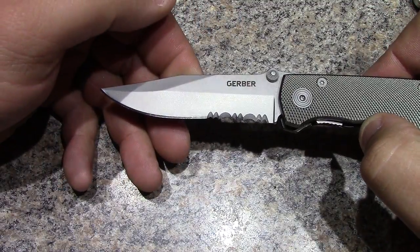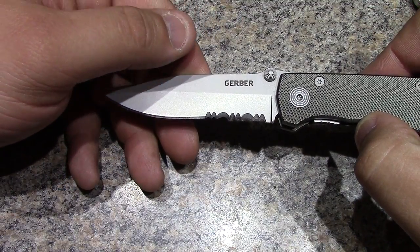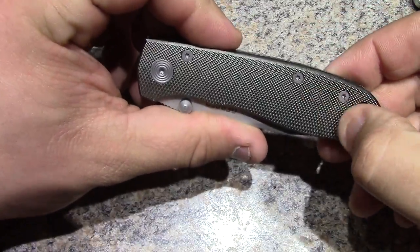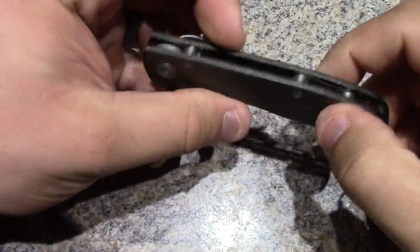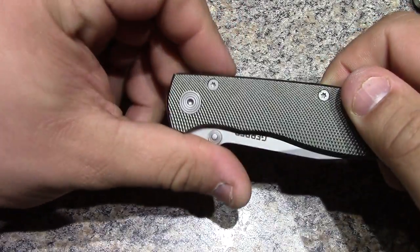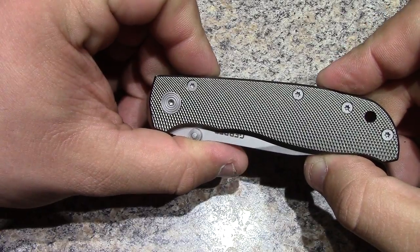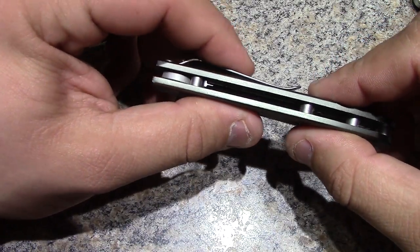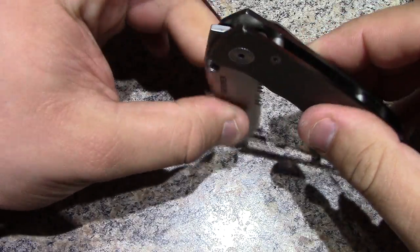It came fairly sharp, I cleaned up the edge a little bit and it seems to be holding an edge well. It's light - that'd be my first thing. At first I kind of thought it was going to be a little chintzy when I first got it because it is light, comes in at 2.6 ounces, but it is solid - I mean it is really solid, you can see here.